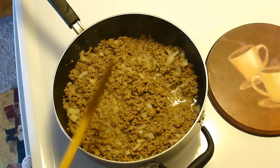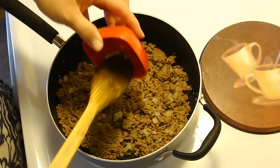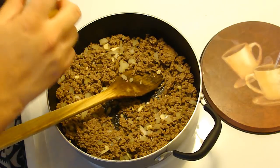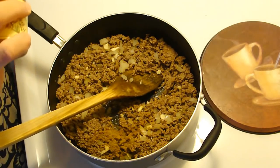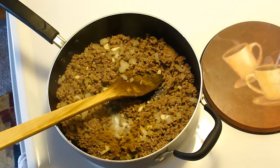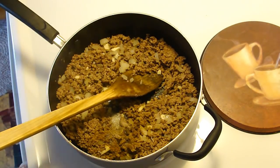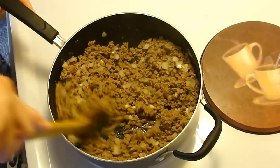Okay, so I'm going to go drain this of the fat and then come back and add more goodies. We're going to add in a clove of garlic, about a half a teaspoon of cumin, a fourth of a teaspoon of salt, and about a half a teaspoon of pepper. We're just going to combine this nicely.